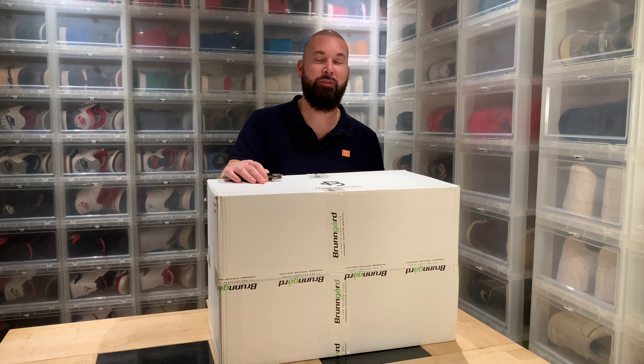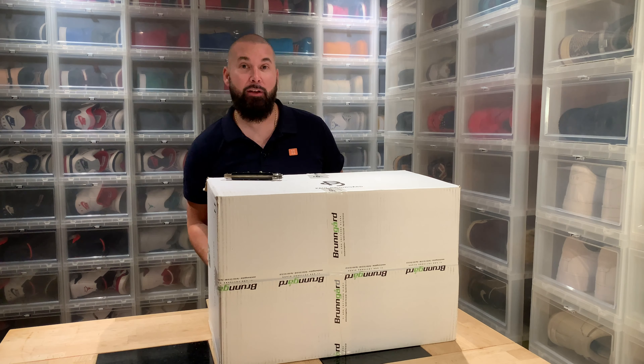Hi everybody, this is Serp Tjær, back another day with another unboxing. Today I have what I truly believe is the perfect gift for any man.